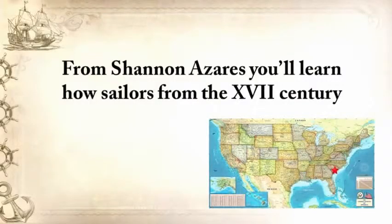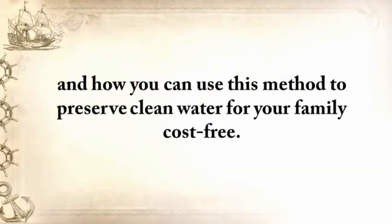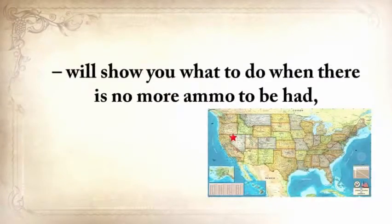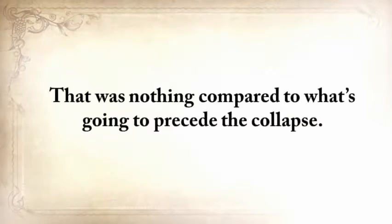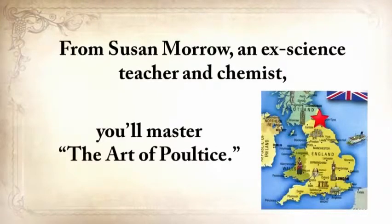From Shannon Azares, you'll learn how sailors from the 18th century preserved water in their ships for months on end, even years, and how you can use this method to preserve water for your family cost-free. Mike Searson, who is a firearm and Old West history expert, will show you what to do when there's no more ammo to be had, how people who wandered the West managed to hunt eight deer with six bullets, and why their supply of ammo never ran out. Remember the panic buying in the first half of 2013? Well, that was nothing compared to what's going to precede the collapse. From Susan Morrow, an ex-science teacher and chemist, you'll master the art of poultice.